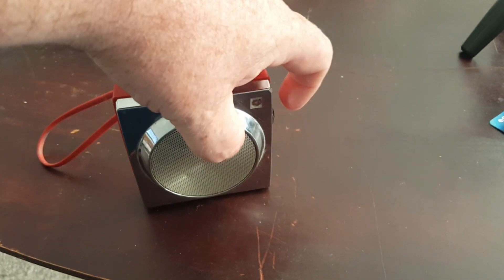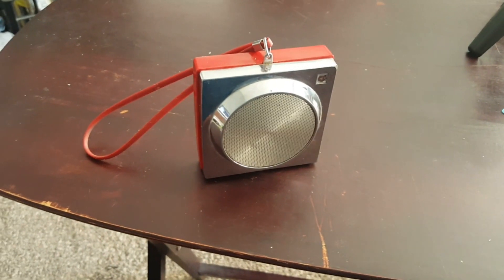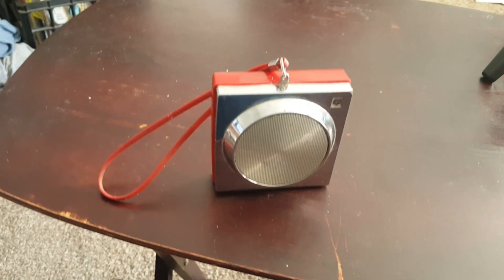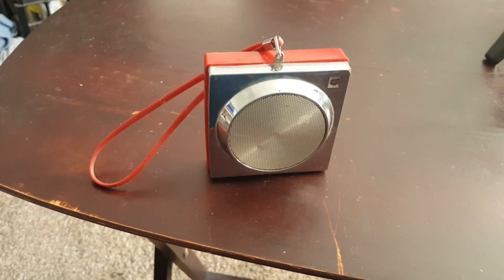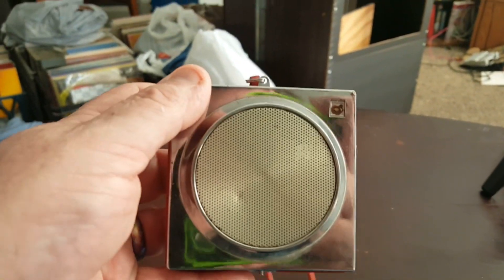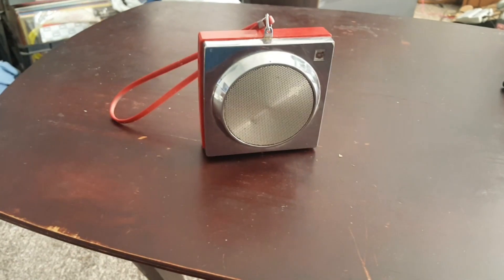I don't know what station that is, and I don't know how accurate it's dialed. I was hoping I could get 1490 — yeah, Boomer Radio. But this is about as close as I can get it. I've got some interference in here, but hey, it does work. It's going to need some work. I don't know how old this is. That'll probably be a shelf queen — who knows?